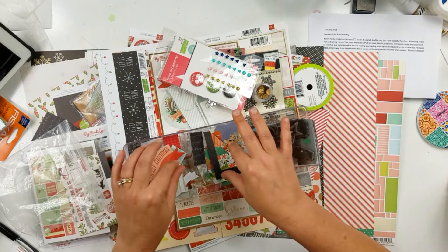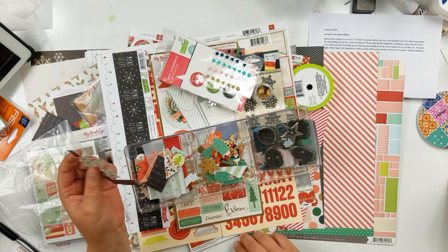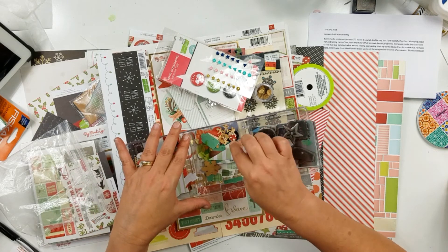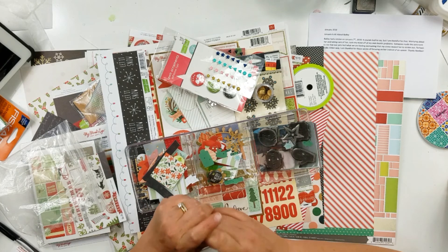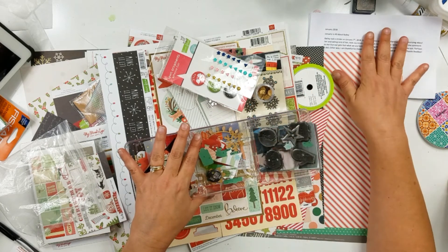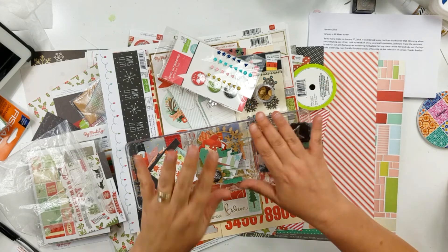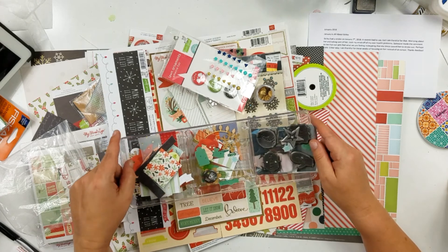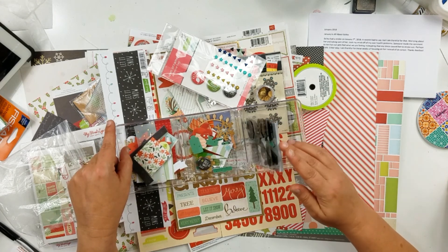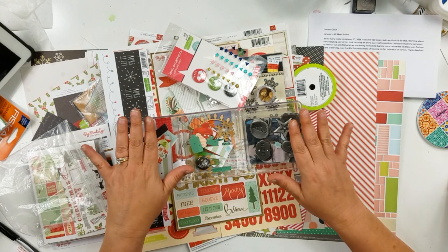So this is what I'm going to use for my kit this month. If I thought the birthday one was giving me problems, this one's probably really going to give me problems because I'm not super into Christmas — though these are more winter than Christmas. I haven't even done my Christmas photos yet; I haven't printed or looked at them. Anyway, this is my September Mini Kit Monday 2018 — wish me luck, because this one's going to be hard. Thanks so much for joining me, and I'll see you next time. Bye, guys!